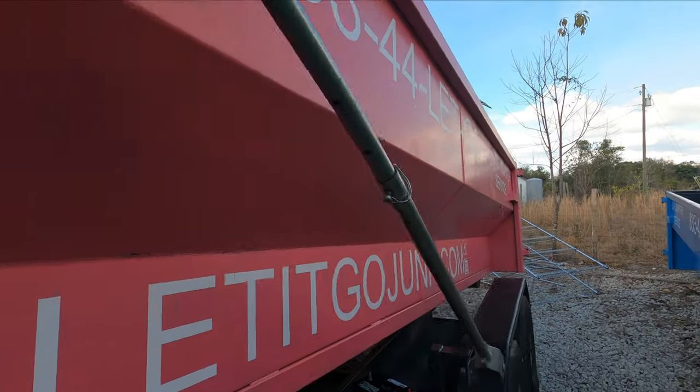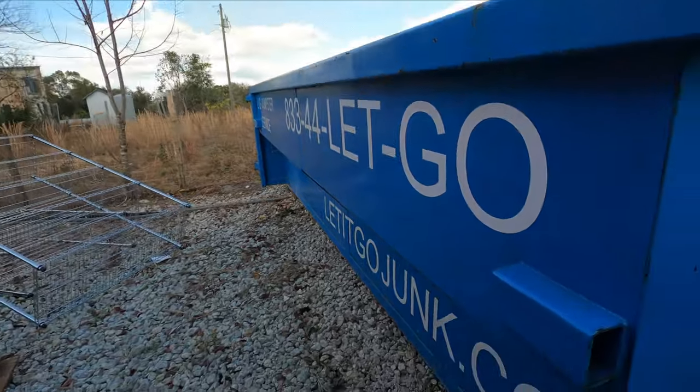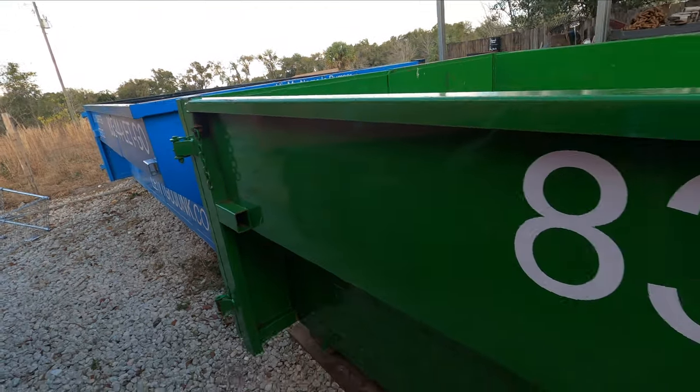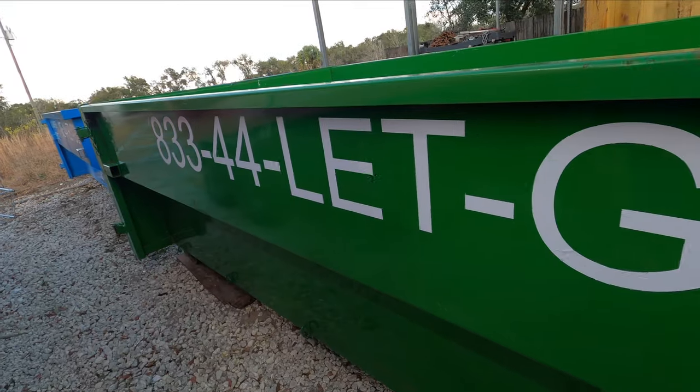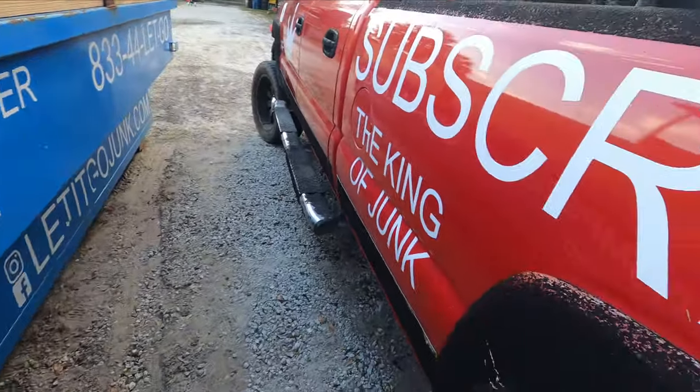Each dumpster would have probably cost anywhere between $350 and $500 depending on who I hired to print and apply the vinyl — maybe even more. Sure, you have to do a little bit of labor, but honestly if you're just getting your business started out, this is the way to go. Get your own vinyl cutter: a large roll for a hundred dollars, the machine for $3.99, and you're on your way.